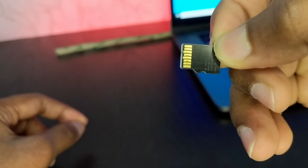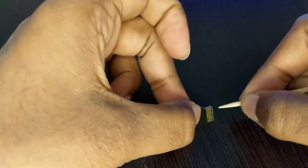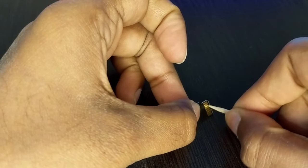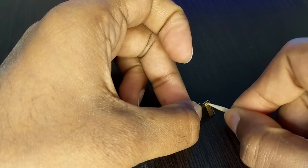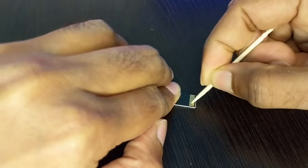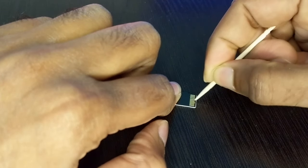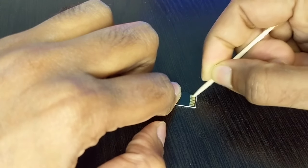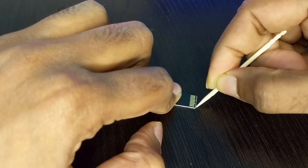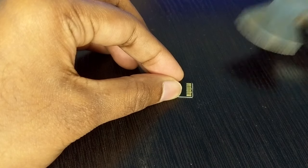If you find some kind of black spot on these pins, you have to clear it out. You can take a toothpick and just clear out all those black dots or black spots from the pins. Gently rub the toothpick or any other tool on these pins to clear all those black spots. If you haven't used your SD card for a long time, this is a common problem — you will get black spots on those pins. You should not do horizontal cleaning; just go up and down on these pins.